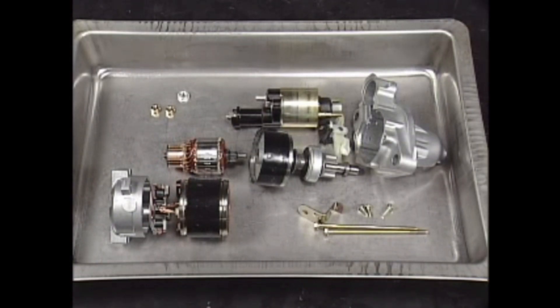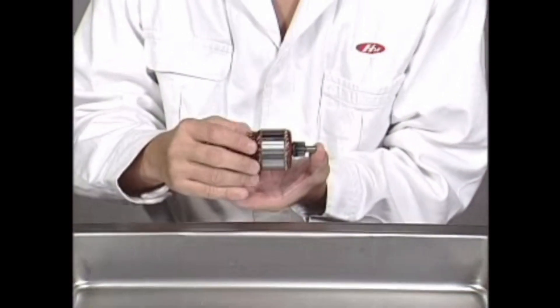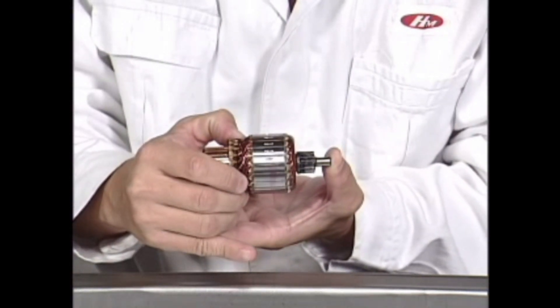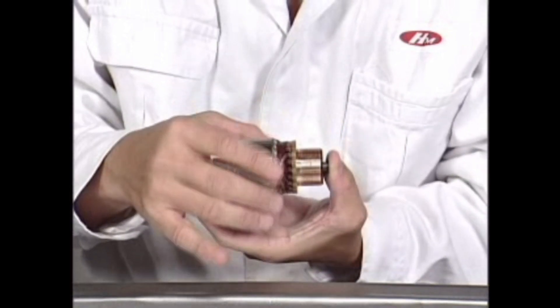Disassemble the starter motor in order to inspect it. Please refer to the armature. Check that the armature is not worn out or damaged as a result of contacting with the magnet. Replace the armature if there is any scratch from contacting.